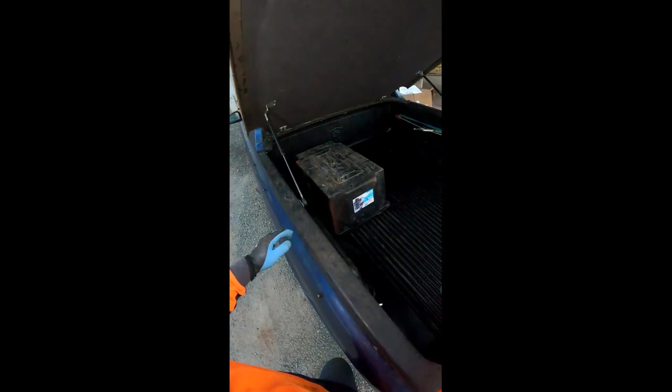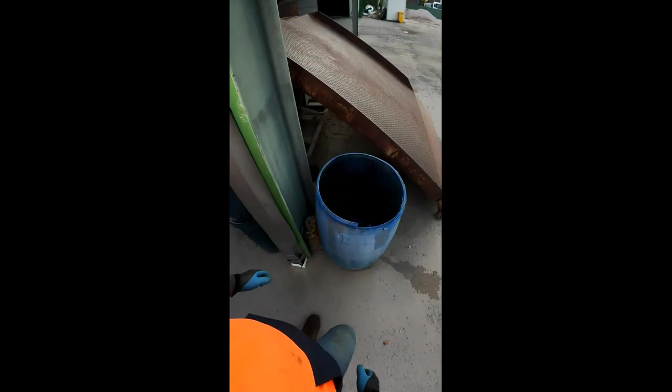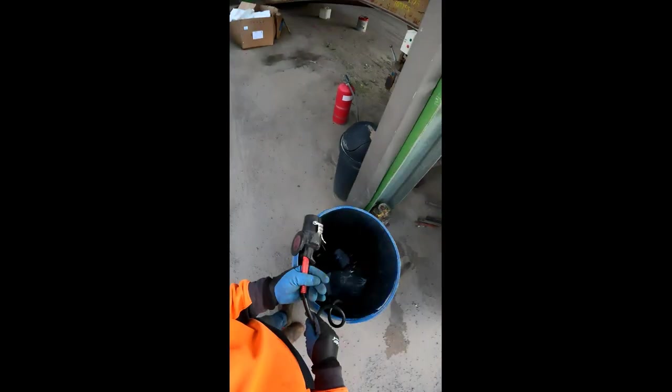Welcome back everyone, welcome back to our everyday living. We're starting off with the trunk for the day — what have we got in here? Oh yeah, we'll take this stuff, definitely take that.